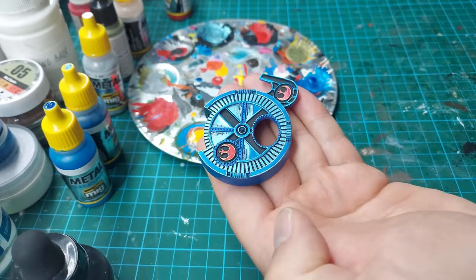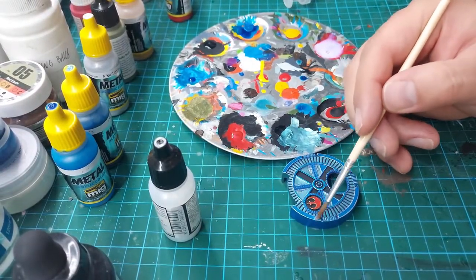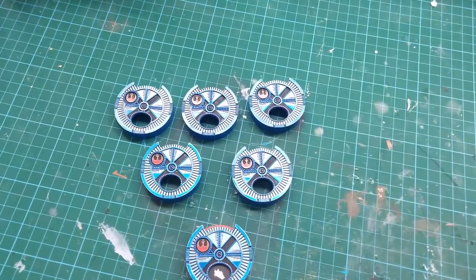The dial already looks quite spectacular, so I decided to finish here and cover the dial with gloss varnish. This will let the metal parts pop out and at the same time allow the cover to be used for a long time.